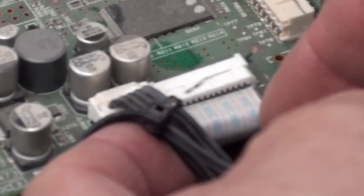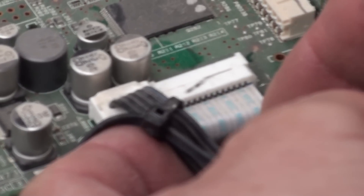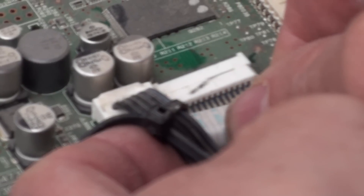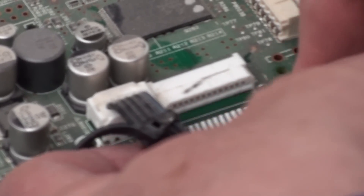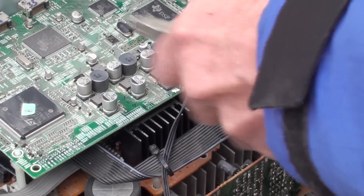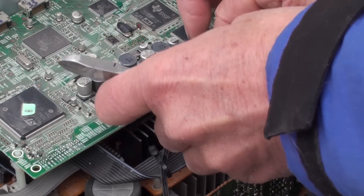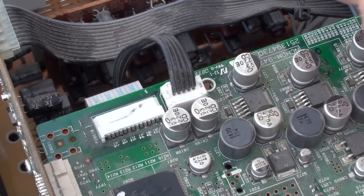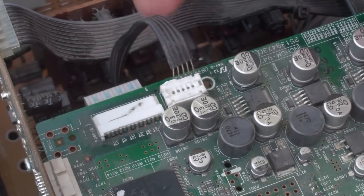Pinch the little flanges there so we can get the board off from the standoff. Now we have to disconnect the cables — there's two. The first is this ribbon cable, which just pulls out. Try to get it straight and slow so you don't bend them. Now we're going to remove the second cable — push down on the top of that connector with a broad screwdriver and pull up on the wire, and it just releases its grip.